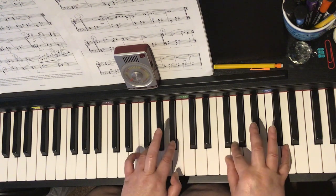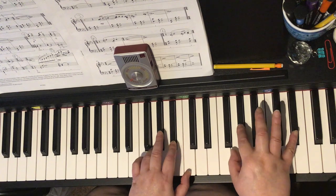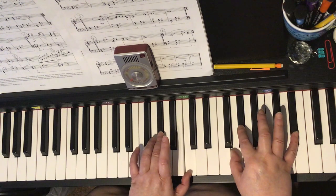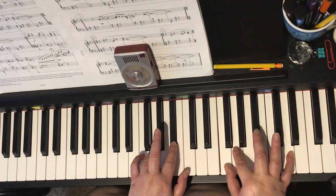For circle E, we have bar 16 — crotchet chord going to the minim chord — and then in bar 17, the crotchet chord and then the minim chord.